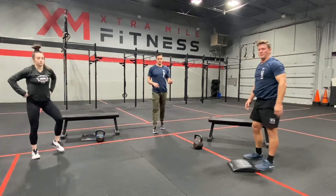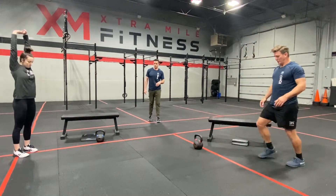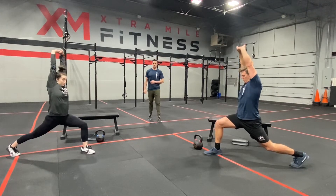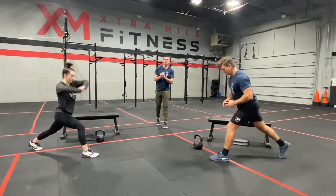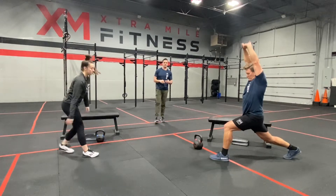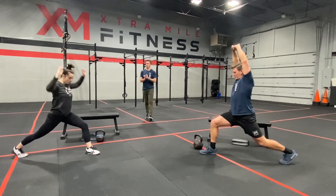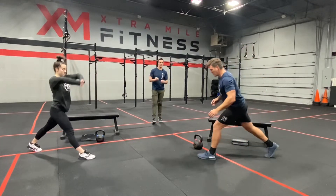Now we're going to move into our Samson stretch. They'll interlock their fingers and go out into a larger-than-a-lunge position — we're looking for the back leg to be straight or almost straight. They're going to reach their palms to the sky, pressing that hip towards the floor. We're going to spend about 30 seconds here, holding about three to five seconds each leg so we get to visit each leg two or three times during that 30 seconds.